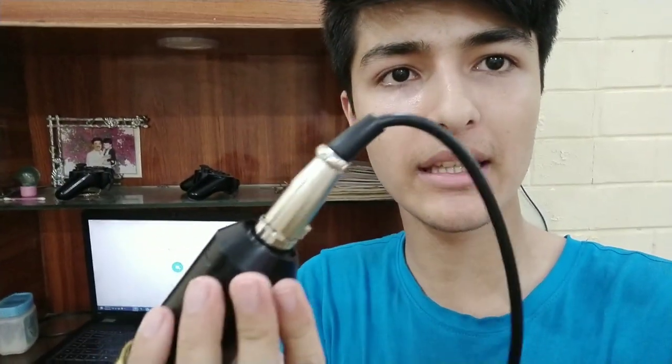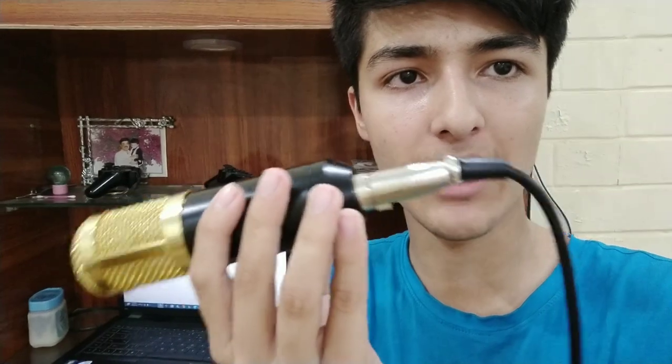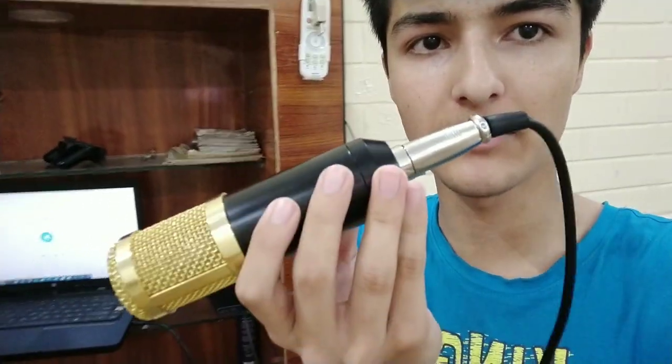If you want to hear how this mic sounds, subscribe to the channel to stay tuned for the Thunder Podcast episode 6 coming tomorrow, which will be filmed with this mic. And a lot of rap music is on the way too. So it's easy to use — plug the cable into the mic using the three-pin connector, and plug the other end into your laptop's audio input port — the input, not the output — and you'll get it working. It's super easy.